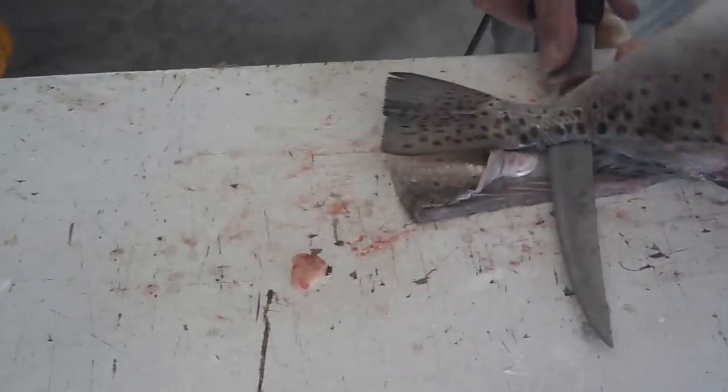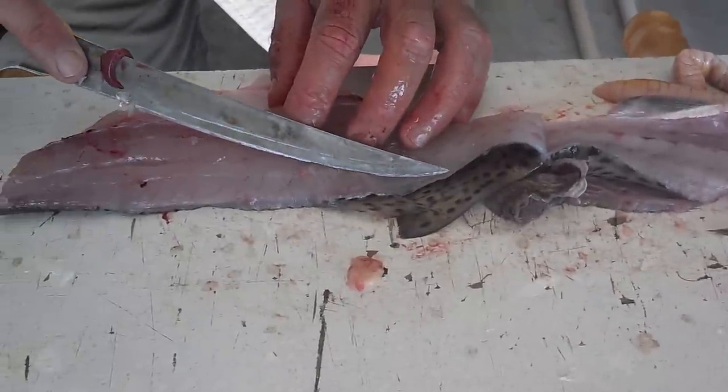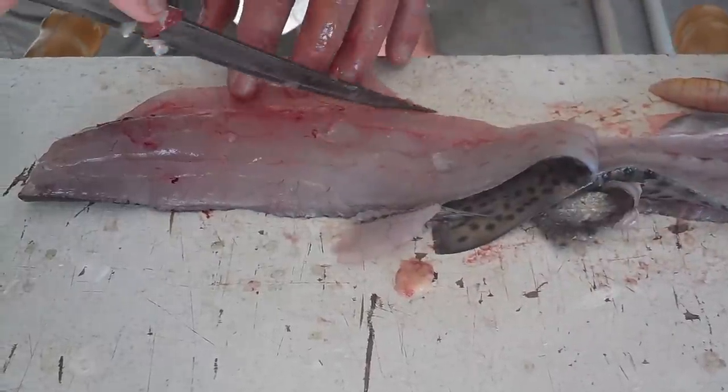All right, flop her over. My goof right here with that fin — I'm going to take that off right now. There are a few bones there. Okay, now we got the belly fat and the ribcage again.